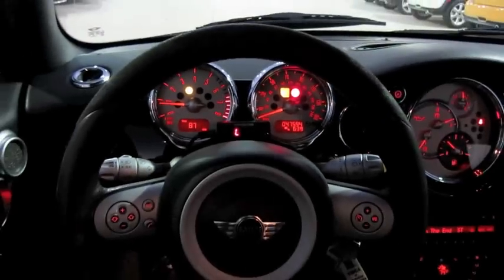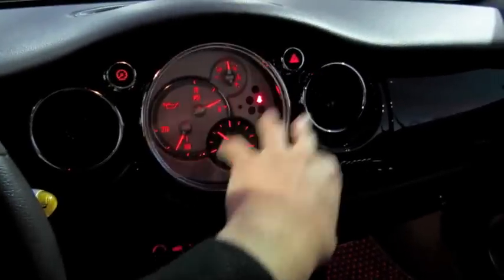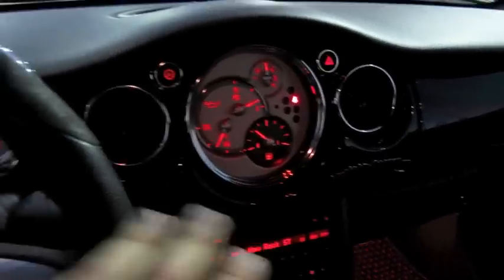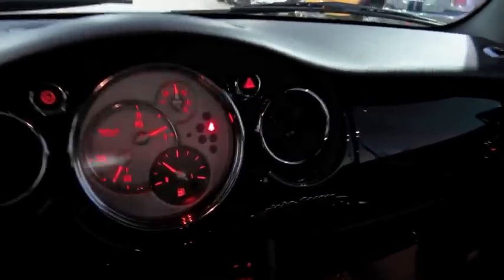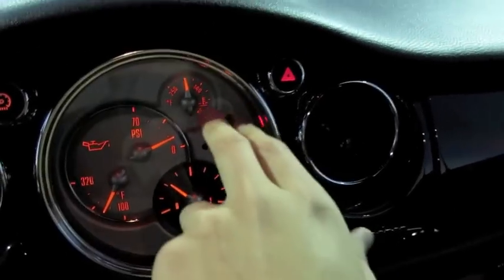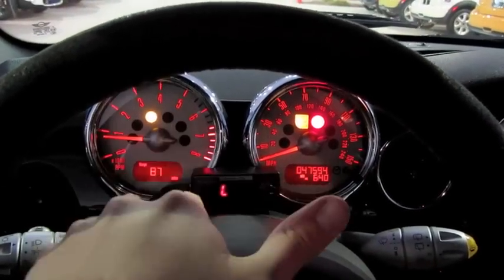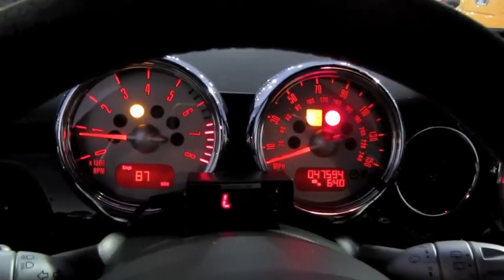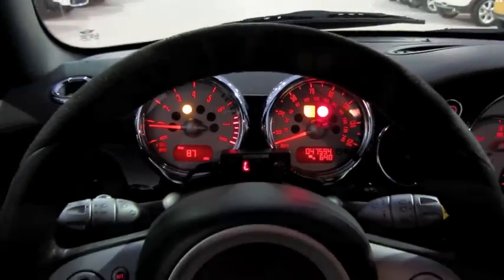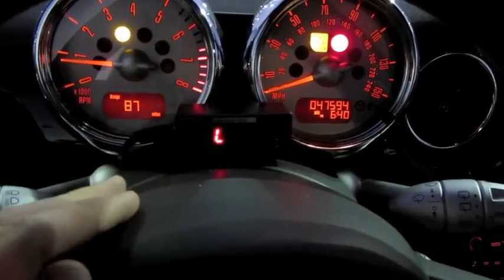These gauges are also unique to this specific Mini Cooper and are an option for others. Instead of the center-mounted speedometer, you can opt for these auxiliary gauges. Here we have your oil temperature, oil pressure, fuel gauge, as well as vehicle temperature. And over here, instead of having the center-mounted tachometer, you have it over here, as well as your speedometer over to the right. And if anybody was wondering, that little beep on the startup — that is the integrated radar detector here.